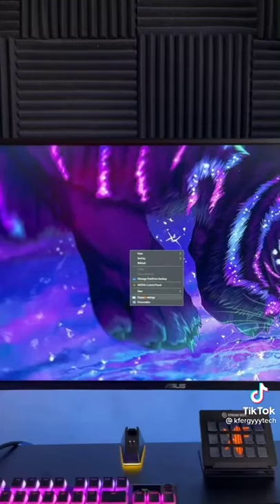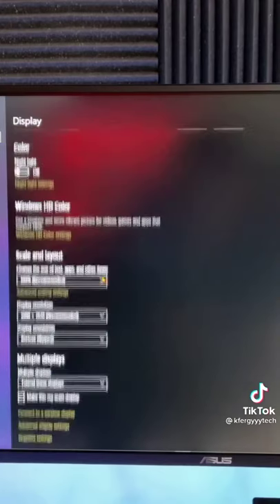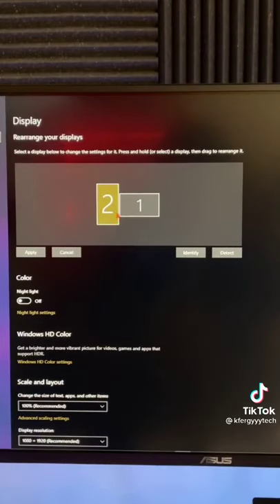Now on your home screen, you're going to right click and go to display settings. Here, you're going to choose which monitor you want to be your main. Then you're going to choose and align your orientation based off your dual monitor setup.